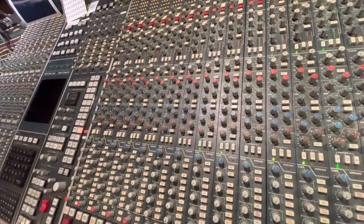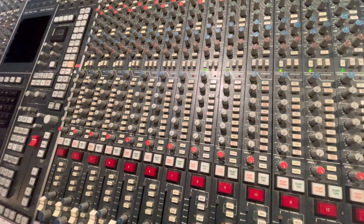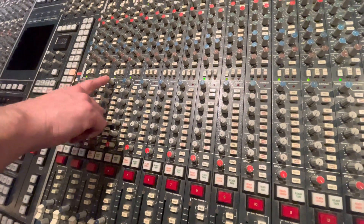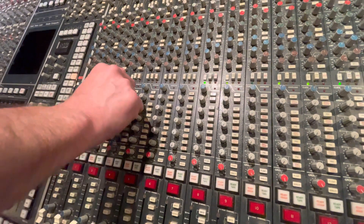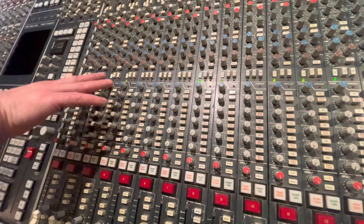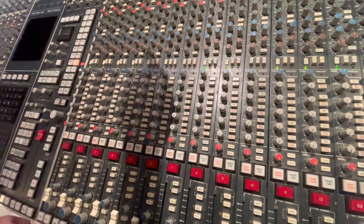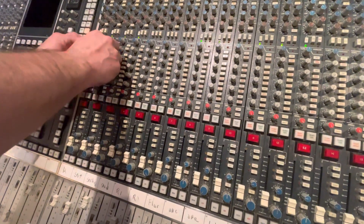This next section is traditionally the aux section, where we have four different aux sends that go to various outboard that we'll be using for effects. Up here, the Q section — this was what would normally go to a headphone mix back in the day. Up top would be your pan of whatever channel you're sending out, and the level would be here. But what Phil Niccolo has taught me is to use these, especially on drums, where I'll find the panning of the rack tom and match it with where I have it in the stereo field in Pro Tools. Same thing with the overheads. And then this is my send — the output.